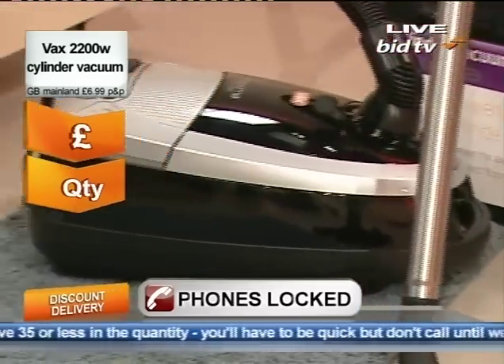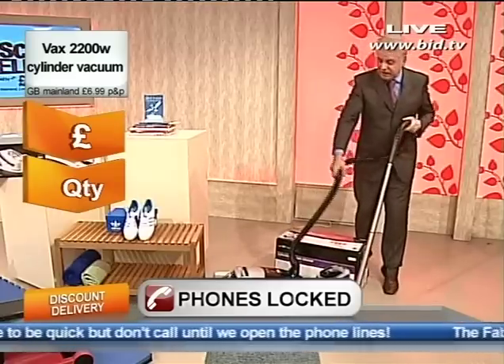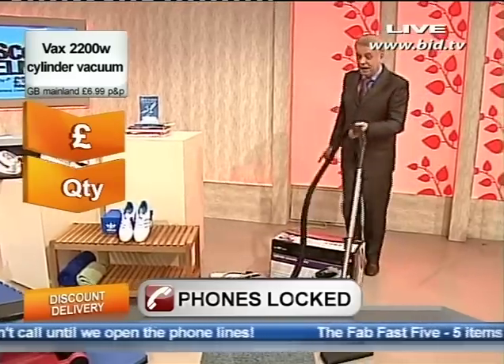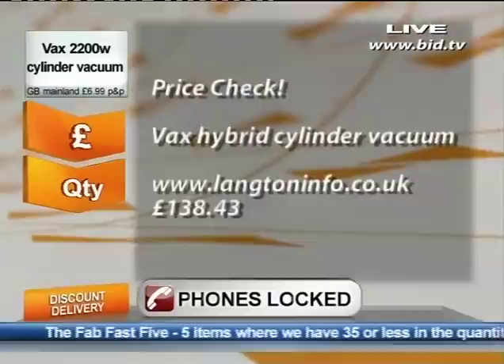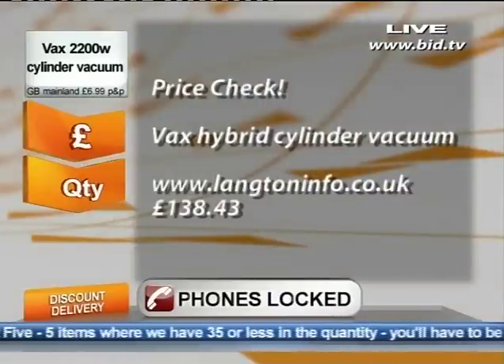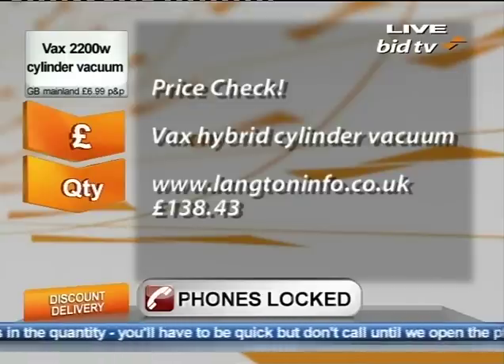I'm going to do it for a great price, but I'm afraid I have very low numbers of these. This vacuum — I've checked for you, saved you the bother — you can get on the web right now for £138.43, almost £140. So just think, about £140 to get this on the web.